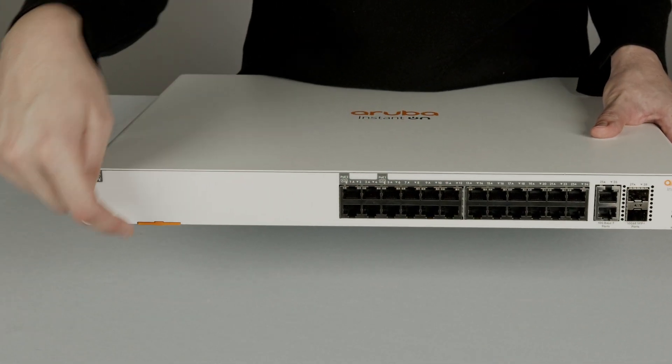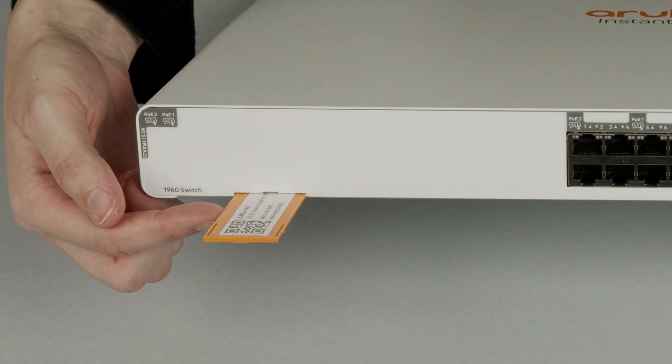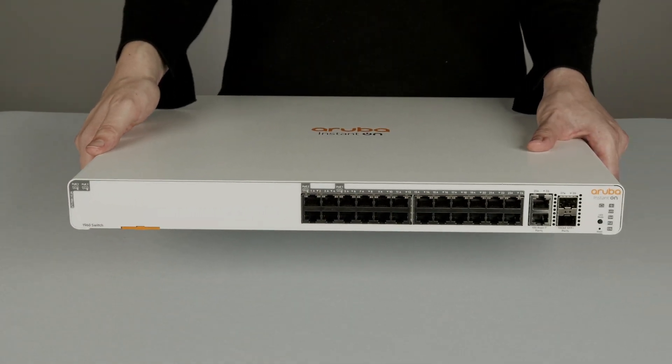On the left-hand side, at the very bottom, there is a little orange insert with your switch serial number, part number, and MAC address details, as well as a QR code which can be used to claim the switch into your cloud portal.